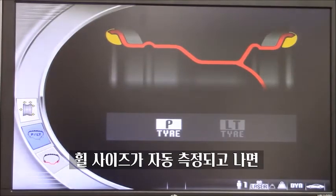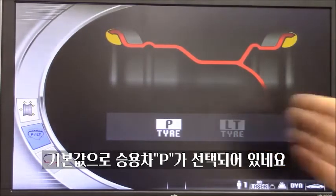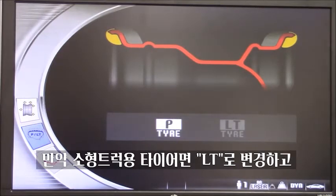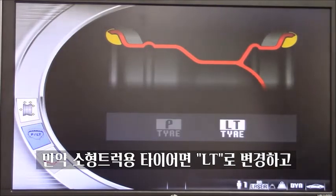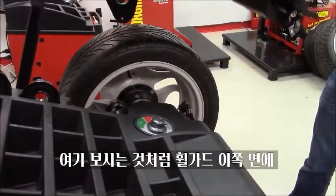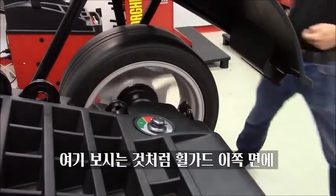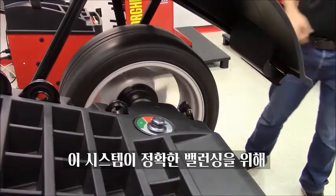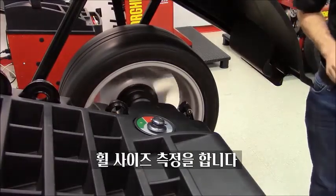Once we detect the size of the wheel, by default the machine comes up with passenger tires, so at this point all you need to do is lower the hood. If you have a light truck tire, just select the second option and lower the hood again. During the spin, we also have a sonar system, as you can see here on the side of the hood. This helps pick up the width of the wheel for maximum precision in measurements.